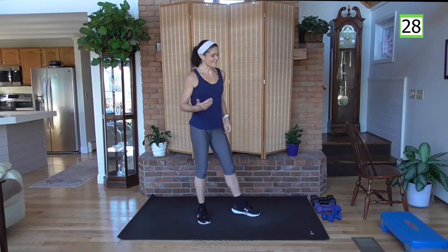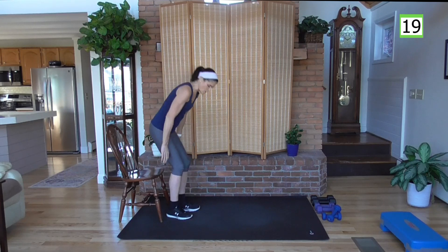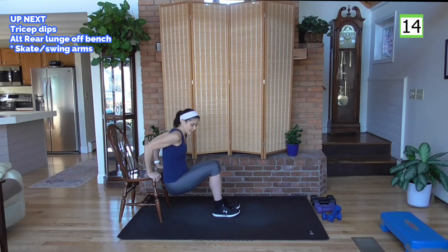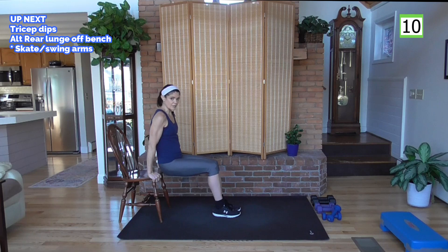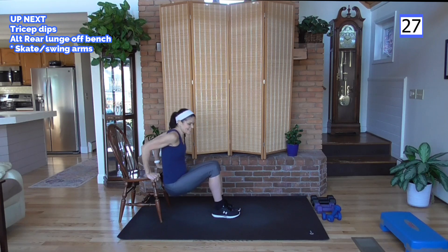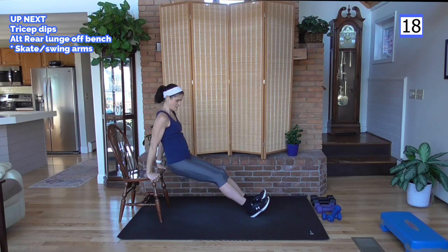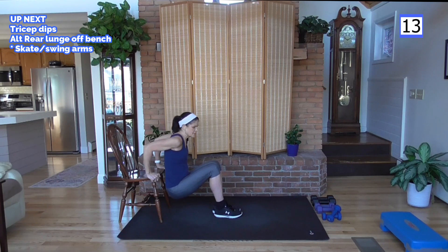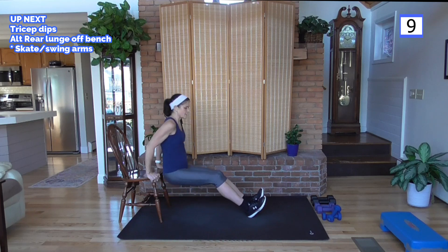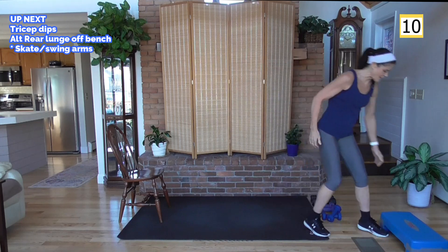Rest. Are you ready to use your chair? We're going to do some dips for the tricep. If you're just starting out, slide your bum off the chair, down, pressure up, take a seat — slide off, down, up, take a seat. Or do as many as you can and then go to your seat. If you're more advanced, feet out — talking about levers again. Gravity is pulling on your feet, the back of your upper legs, heels, calves, and back of the knees. That's how it becomes harder.